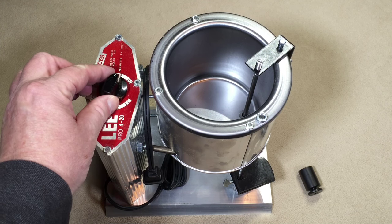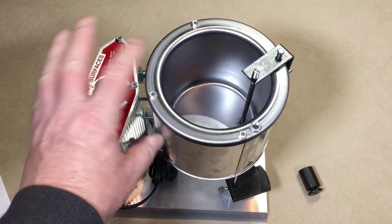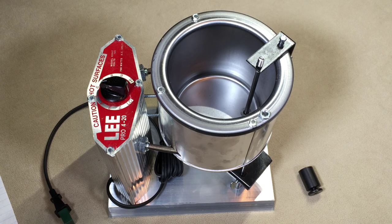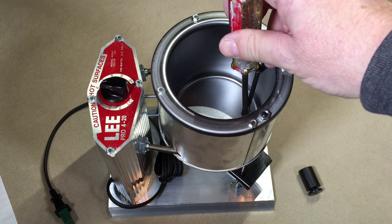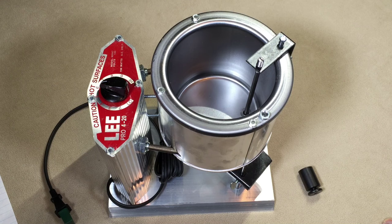It seems to be a quality piece — I don't see anything wrong with it or any lack of workmanship. Everything seems okay and really simple. From what I've seen on the web, some people have complained about leaking and dripping, which might be due to stuff getting clogged into the hole at the bottom, preventing it from sealing. Hopefully by keeping that clean it'll avoid that problem. When I cast for the first time — which should be relatively soon — I'll videotape it and see how it goes as a first-timer.